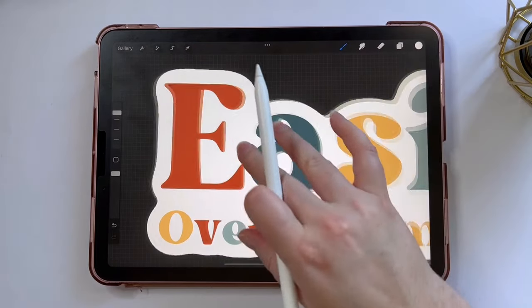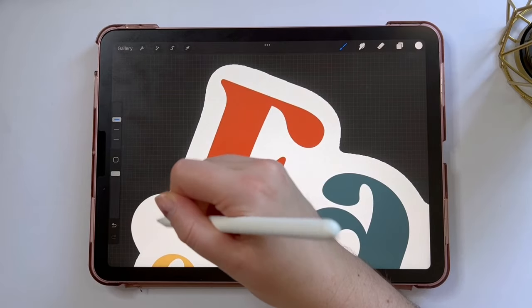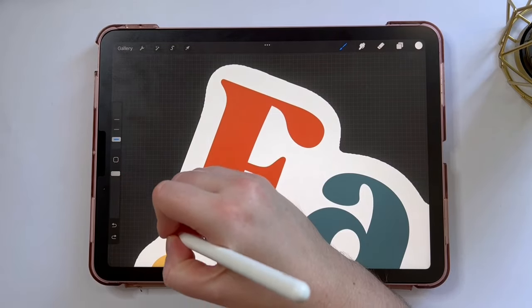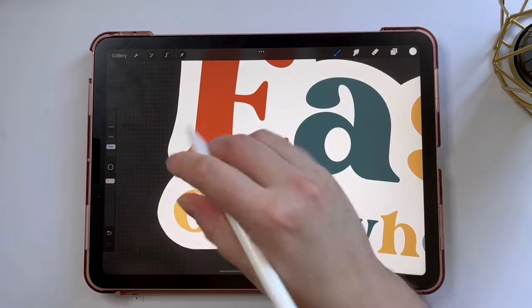So as an optional extra, what I like to do is choose a monoline brush — that's way too big — and just trace around the outline to make it a little bit smoother. There you have your sticker design.